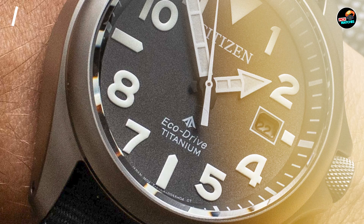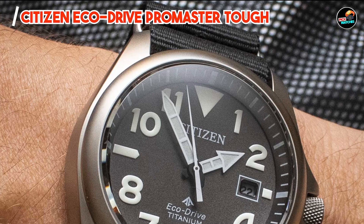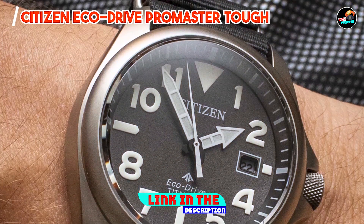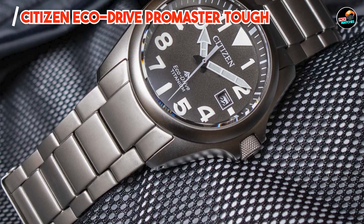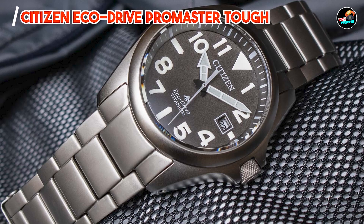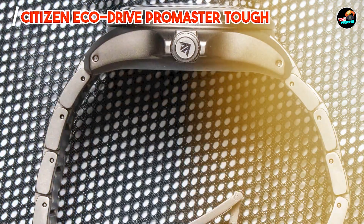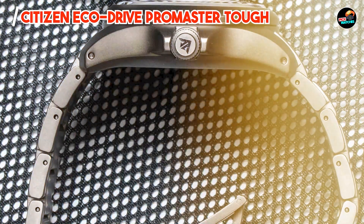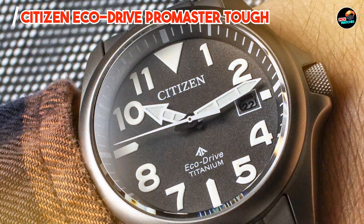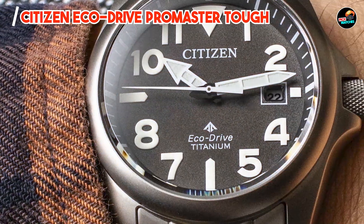Kicking off our list at number one: the Citizen EcoDrive Promaster Tough. Built to withstand extreme conditions while harnessing the power of light to keep it running indefinitely, it's designed for adventurers and professionals who demand reliability and durability. It features a robust 44mm stainless steel case with a durable bezel and screw-down crown, ensuring water resistance up to 200m.